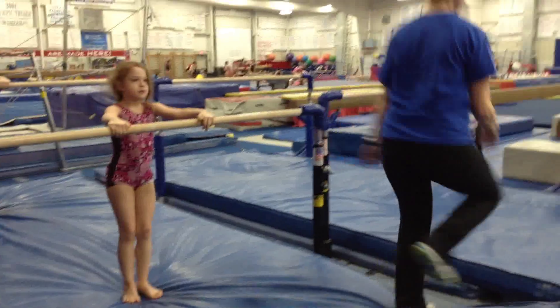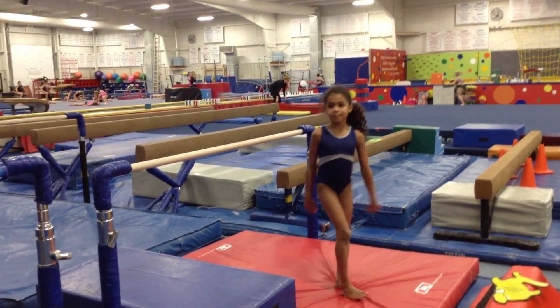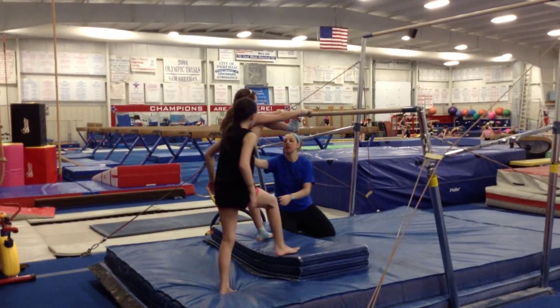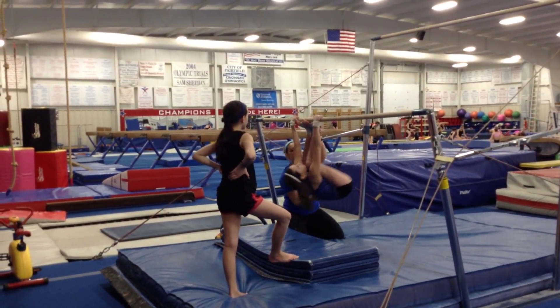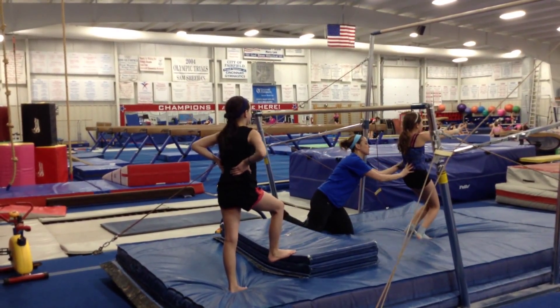Next station, good landing, hold. Nice job. Very nice. And way over here. Straight knees, good. One, two, and shoot. Hold. Good.